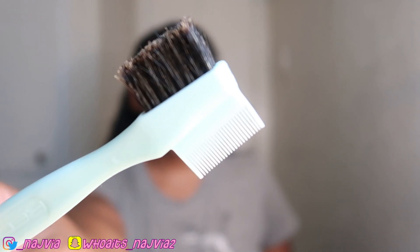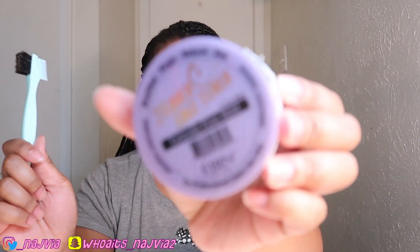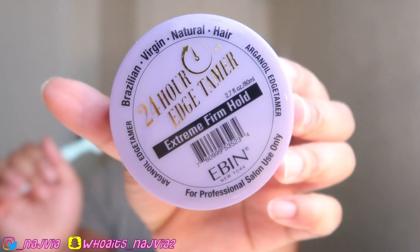The only thing I use is a brush like this, and a comb sometimes, and I use this edge control. Sometimes I use a toothbrush if I don't have this type of brush. For edge control, I pretty much just always use this one — or Gorilla Snot, but I ran out of my Gorilla Snot before I went back to Indiana, so I just bought this.